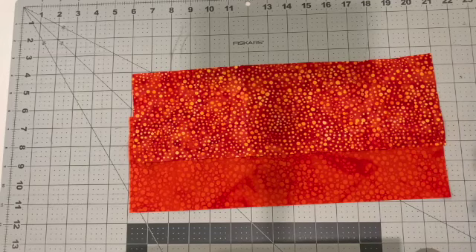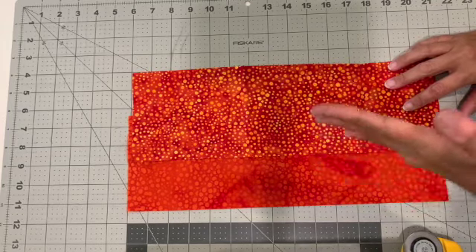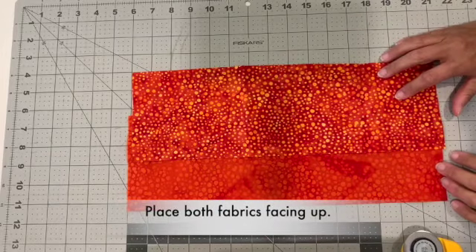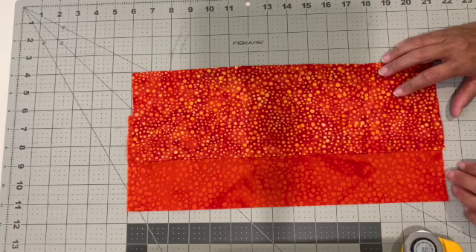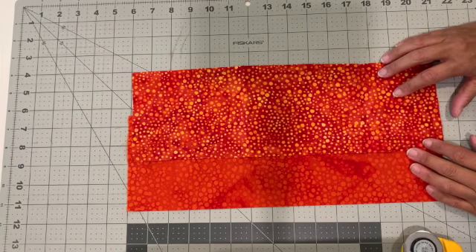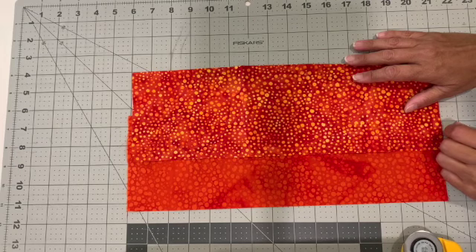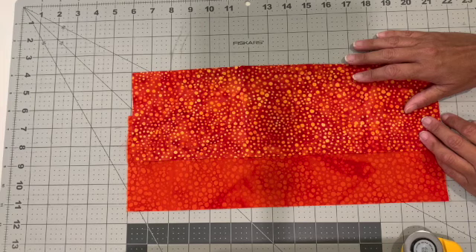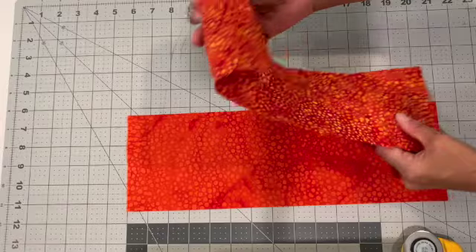Today we're going to talk about making a pieced wavy border. Anything that is wavy or has a curve to it and is pieced can be a little bit difficult, so doing this is a really great way to get some nice wavy borders. It makes it fun between two pieces of fabric — you can do this for oceans, a sunset, or something where you want to show a border without straight lines.